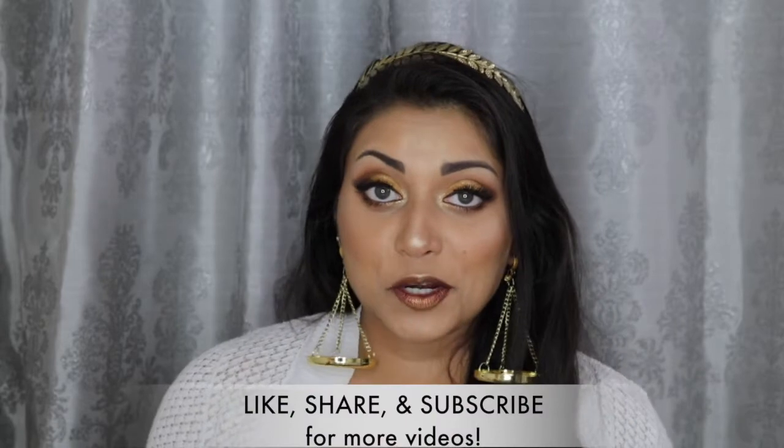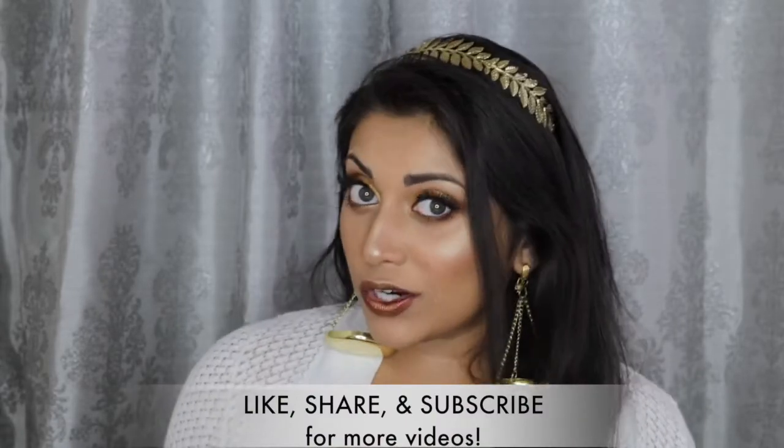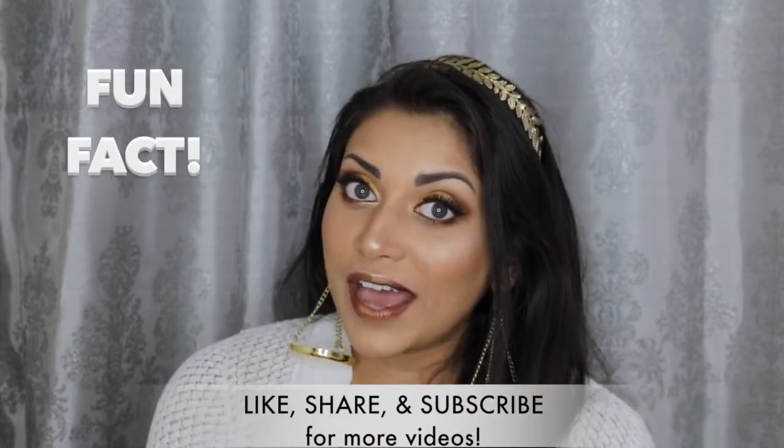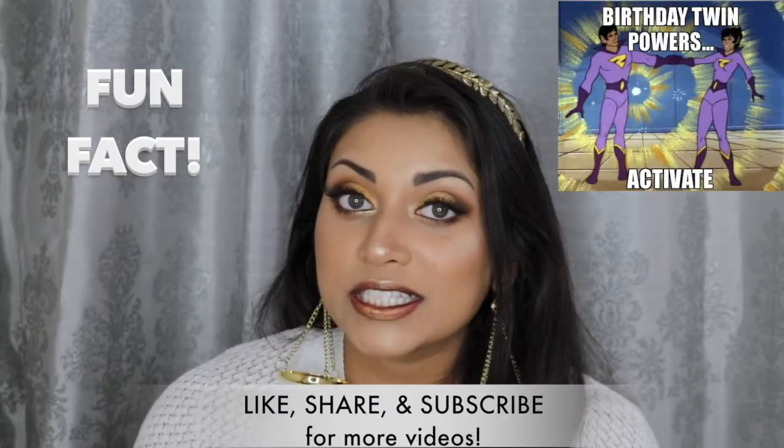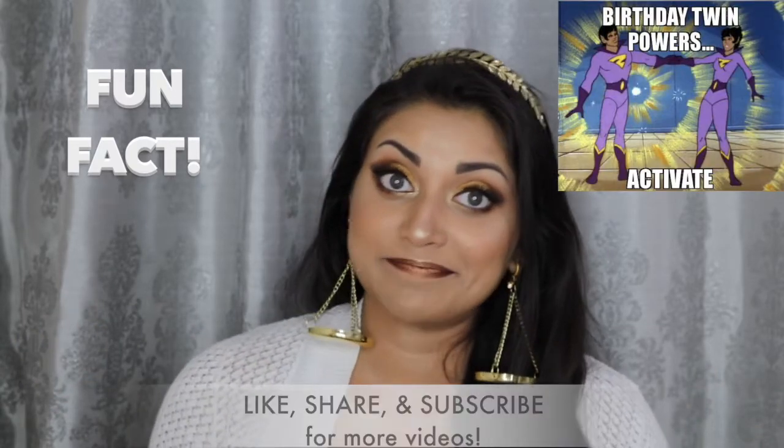This look was inspired by Libra since it is currently Libra season. Fun fact, my husband and my sister both share the same exact birthday and they're both Libras. The symbol for Libra are the scales, so that is why I am literally wearing scales on my ears for you guys.